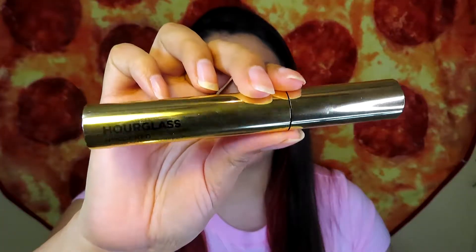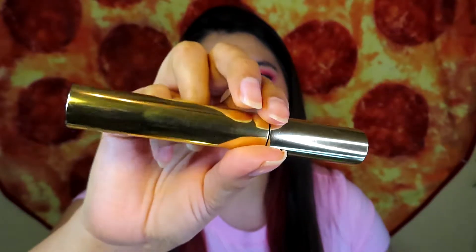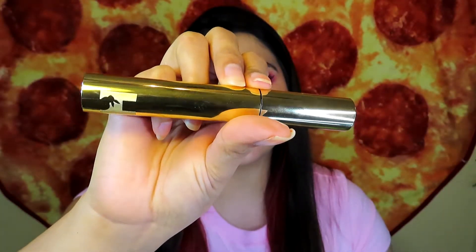For mascara I'm using the Hourglass Unlocked Instant Extension Mascara — I actually got this one for free from Influenster. If you guys haven't watched my video about it, I'll link it up here, along with my review of this mascara.